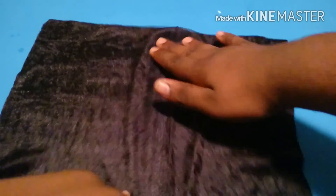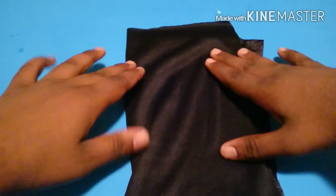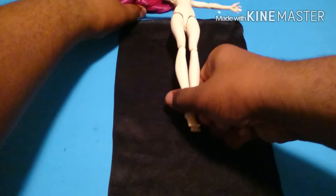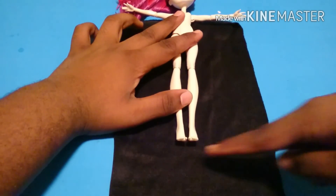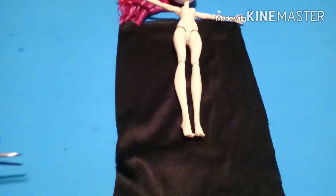I'm going to start by taking my fabric and see how it's stretched. I want mine to stretch out to the side. Now I'm going to lay it good side to good side. I'm going to place my doll on the fabric right underneath her armpits. The length I want it to go over her feet, so I'm going to cut there.